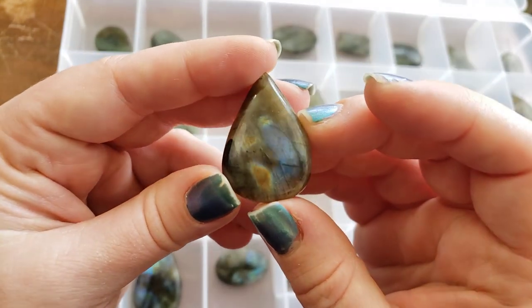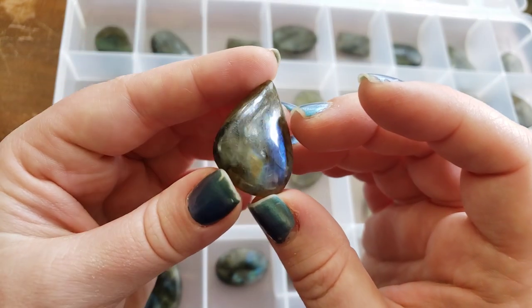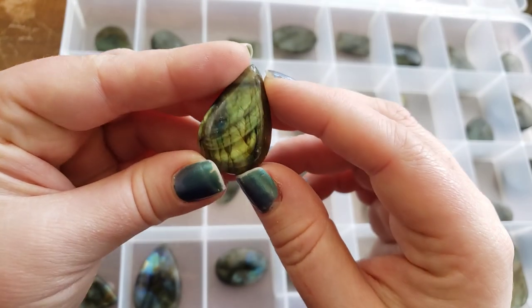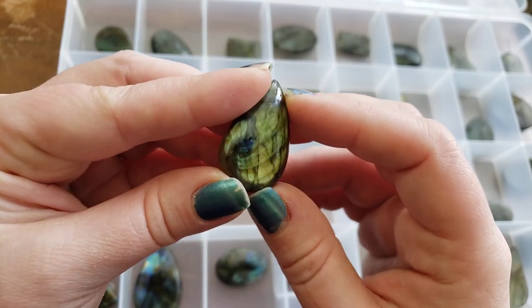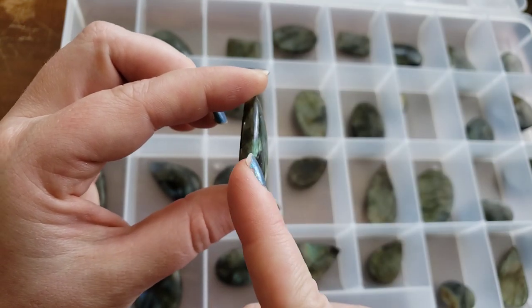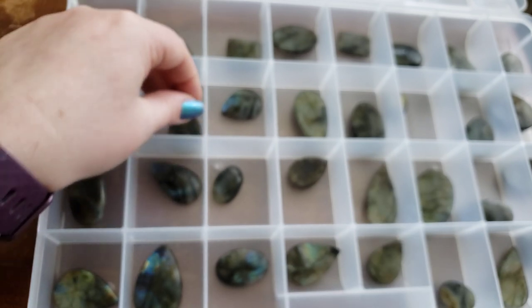We have a whole tray of just labradorite for you guys. Super pretty with those flashes — this isn't even really the best angle for the flash. And all of our gemstones that are suitable to have a groove added will have that option on our website.